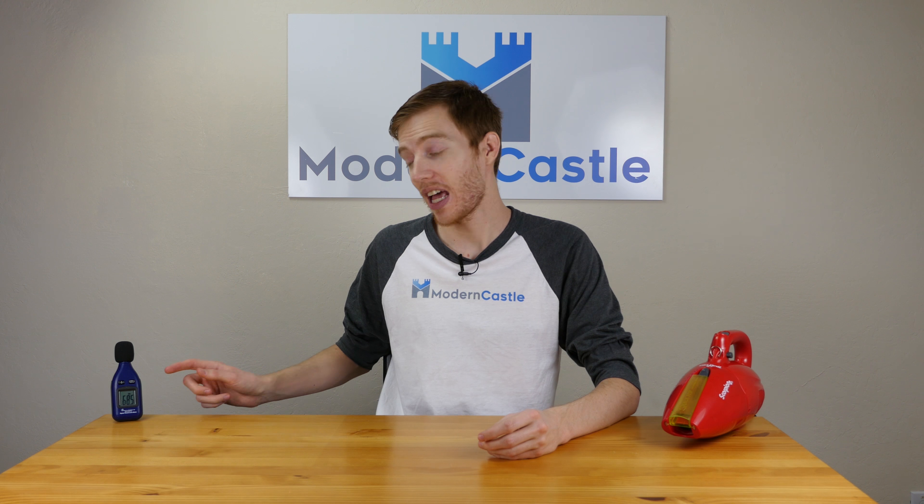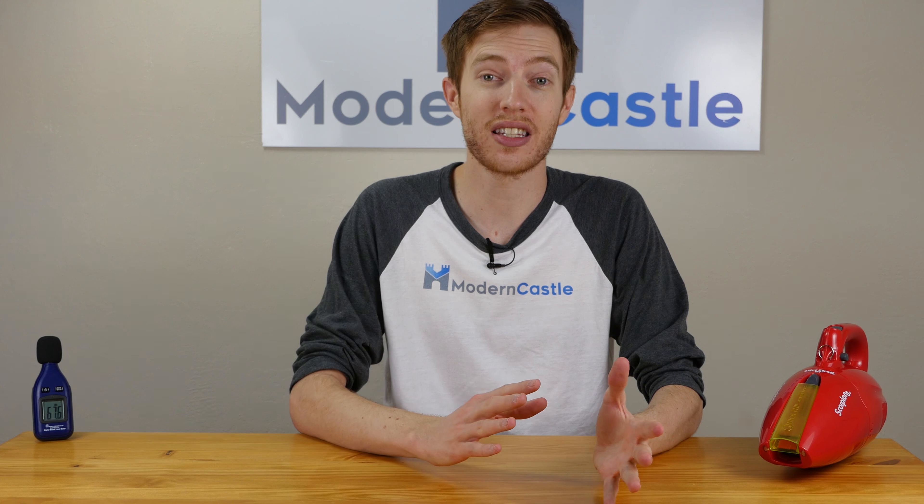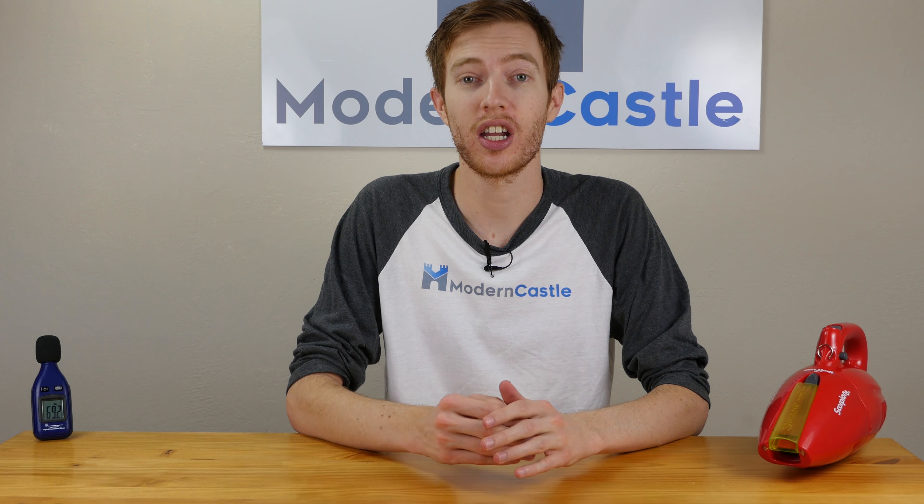All vacuum reviews on Modern Castle go through our standard noise test. For this test, we use a sound meter to measure noise in terms of decibels. As this unit is an AC-powered unit with a lot of power and a lot of suction, it was coming in at around 85 to 86 decibels.